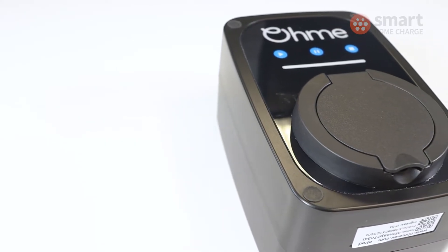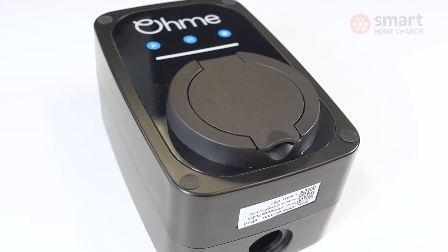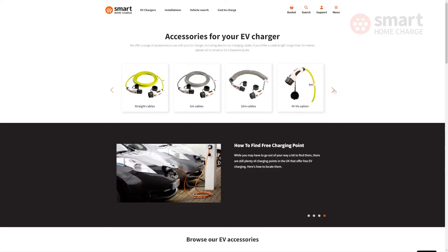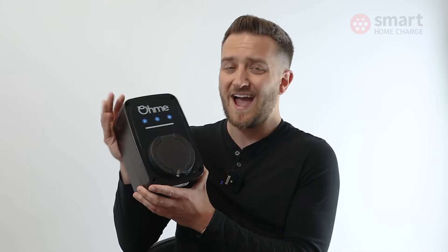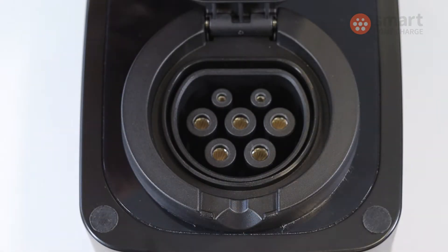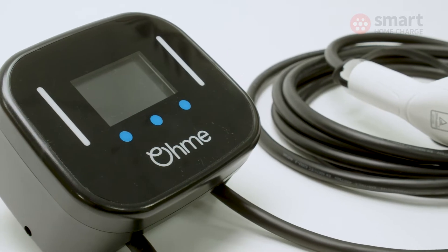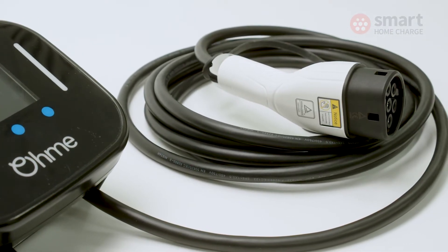Some of the downsides to untethered: you'll need to buy your own cable potentially if it doesn't come with the vehicle. And arguably it's less convenient — you might have to get the cable out of your car boot every time you want to plug in. Personally I don't think it's that inconvenient, but a lot of people who go for tethered feel it's easier because the cable is always available, simply because it's attached to the unit.